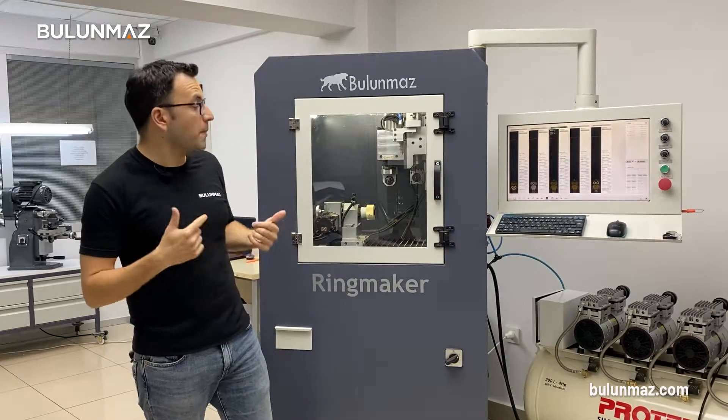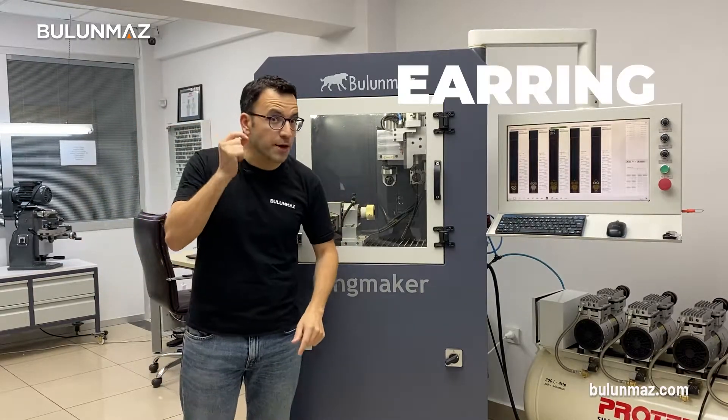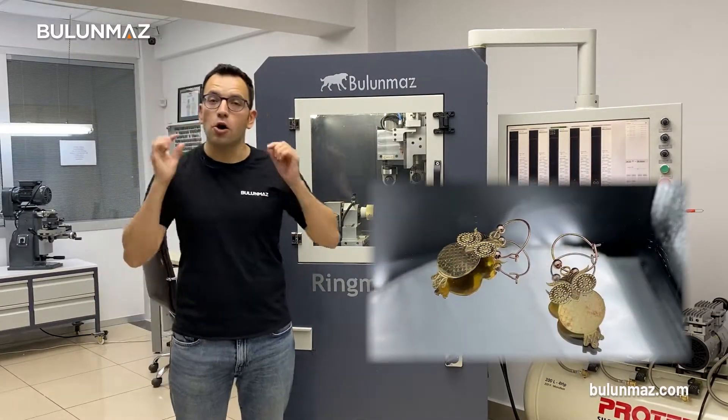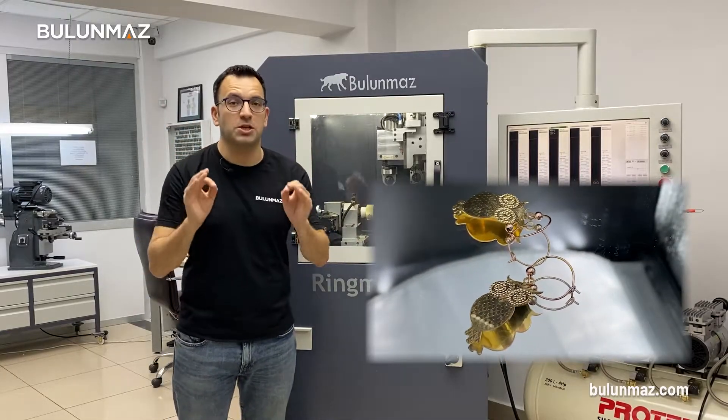But today, I'm not going to make a ring or bangle with Ringmaker — I will use it in a different way. I will make a full set for you with earring, pendant, and a bracelet. First of all, we're going to make our earrings. I will make a pair of earrings which I designed specially for this video.